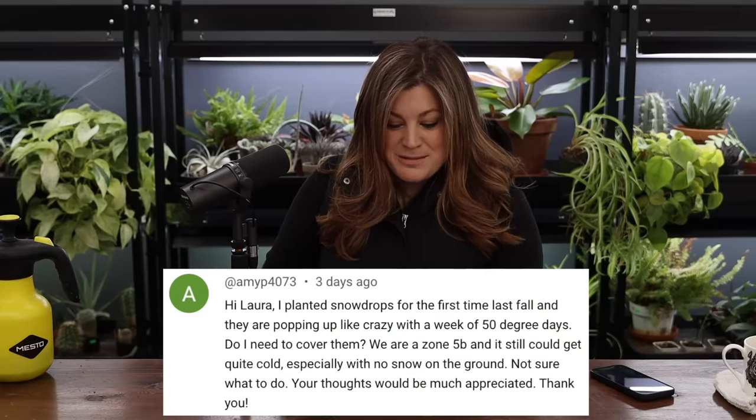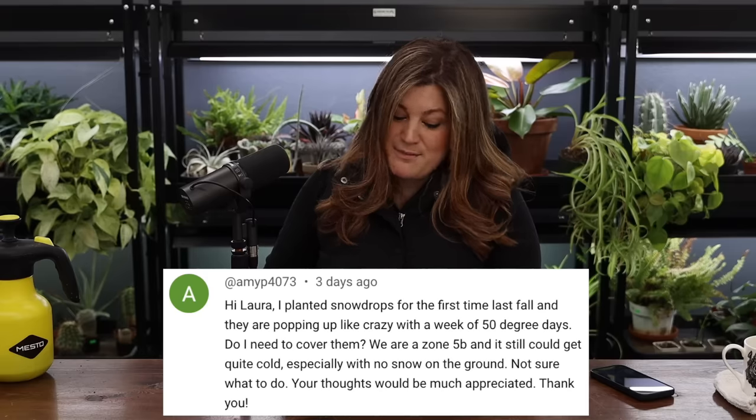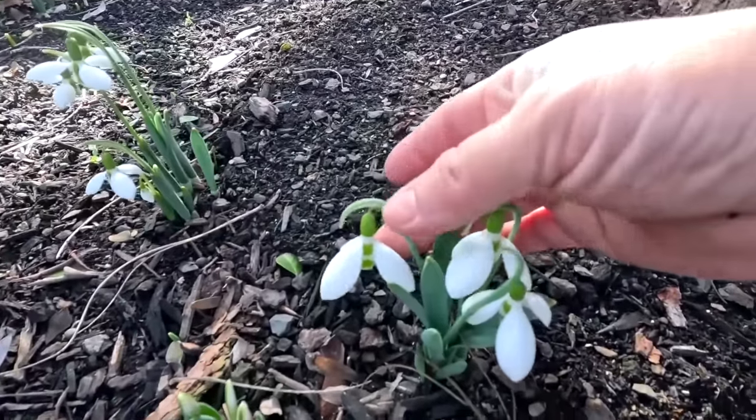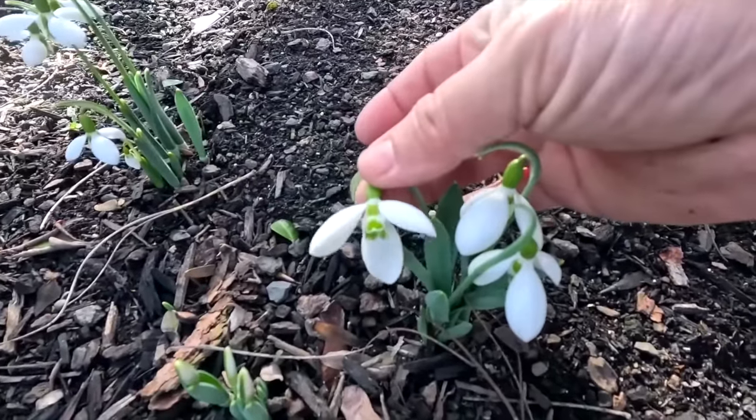Amy said: I planted snowdrops for the first time last fall and they're popping up like crazy with a week of 50-degree days. Do I need to cover them? No, nope. They like cold temperatures — sometimes they bloom under the snow. You can lift snow and see the snowdrops blooming. And since that video, we've had so much more action in the garden already. It's looking so pretty.